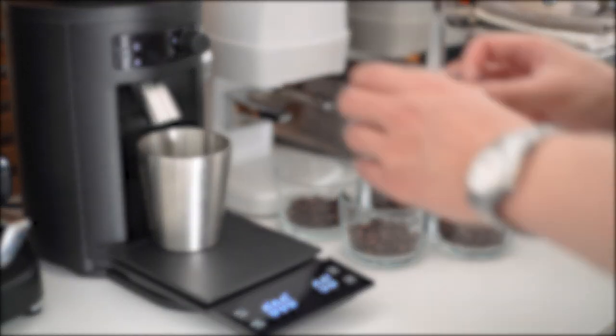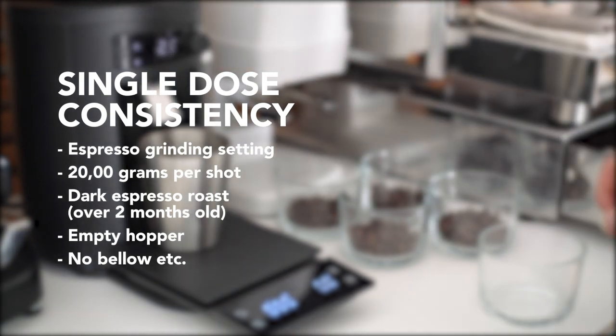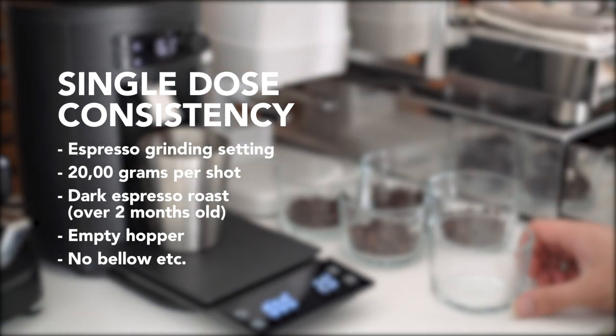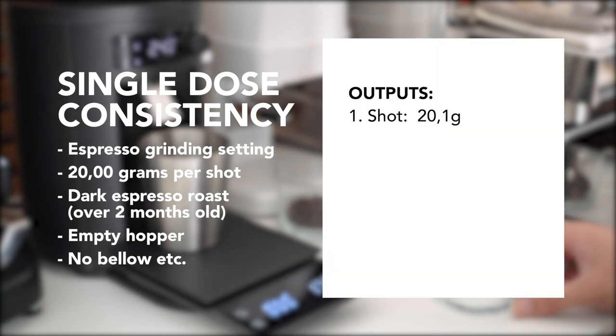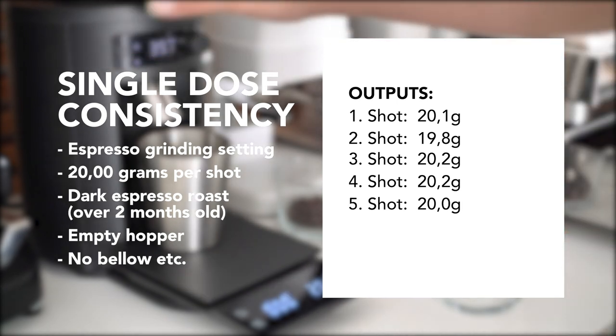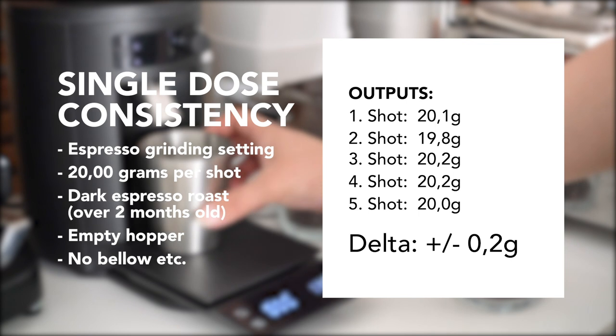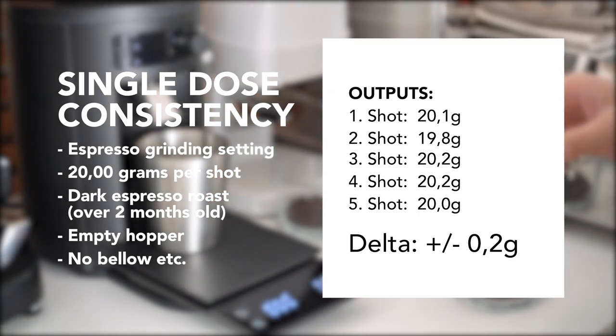For my test I prepared 5 doses of espresso beans, each one with 20 grams. I threw each dose into the hopper and ground until nothing came out anymore. The first shot came out at 20.1g, the second at 19.8g, the third at 20.2g, the fourth at 20.2g again, and the fifth was perfectly 20 grams. That's a delta of plus or minus 0.2 grams.